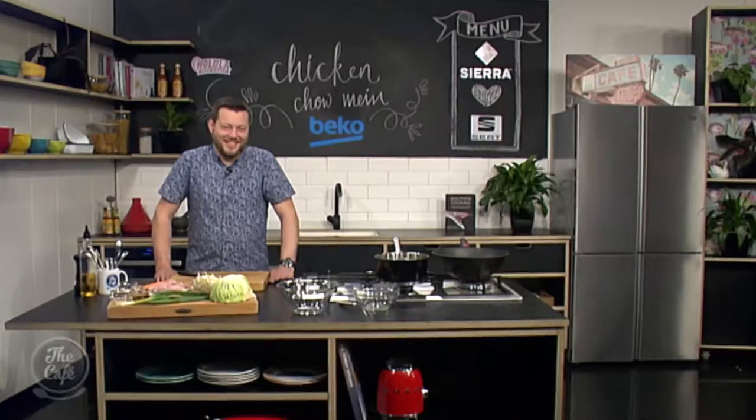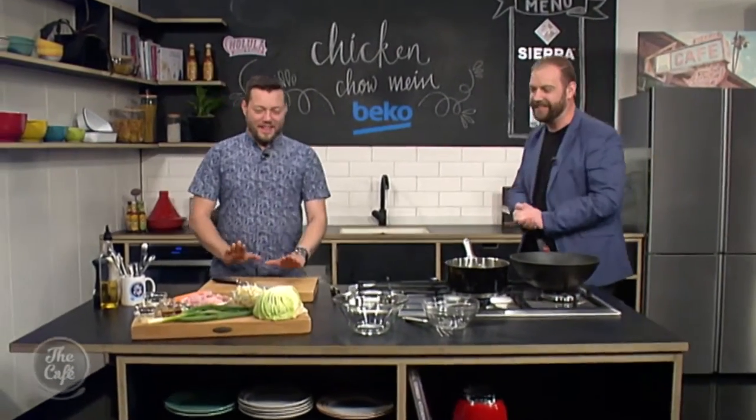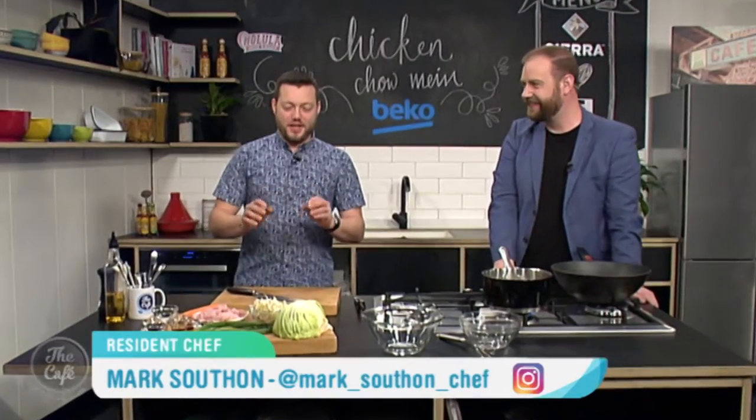Let's get over to a man who does not need much air spray in the Beko kitchen. Mark, you're making a Chinese classic. What are we doing today? That's right, classic Chinese dish on every takeaway menu — chicken Chow Mein.